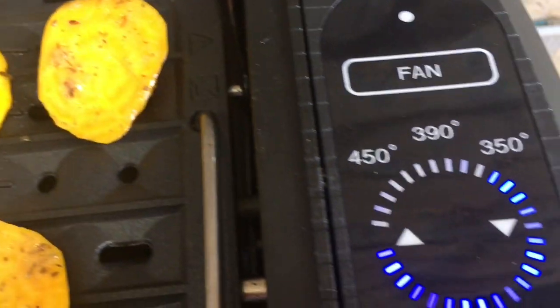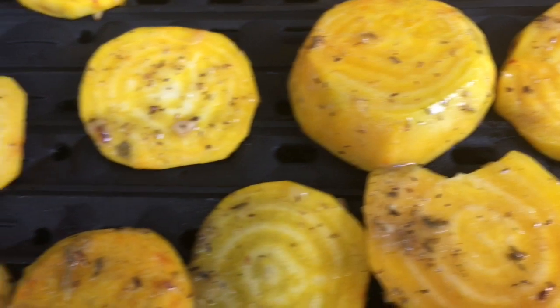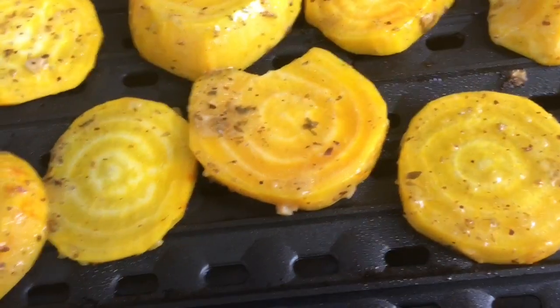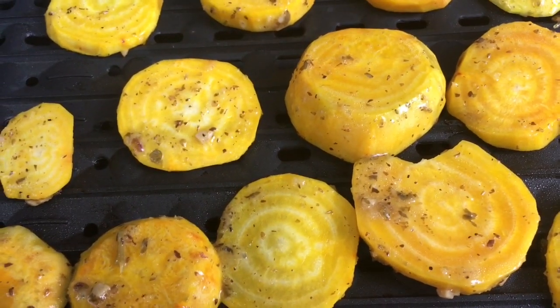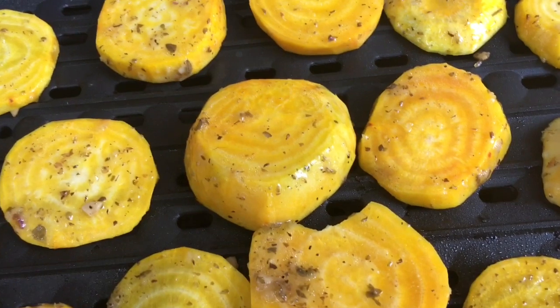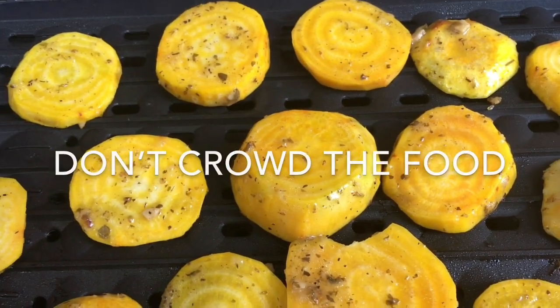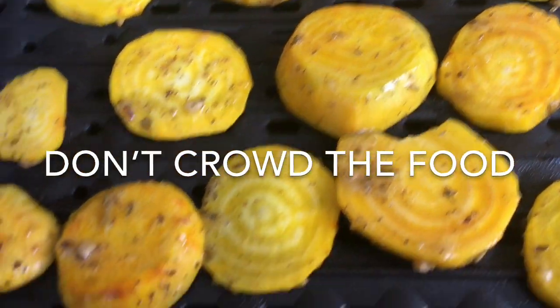I did turn the temp down to 350 — they're still cooking well. One thing I want to mention is that I've left space between the beets, and it's really important on this grill to make sure you have enough space so that the air and heat can come up and cook on all sides. That way the food will cook evenly.